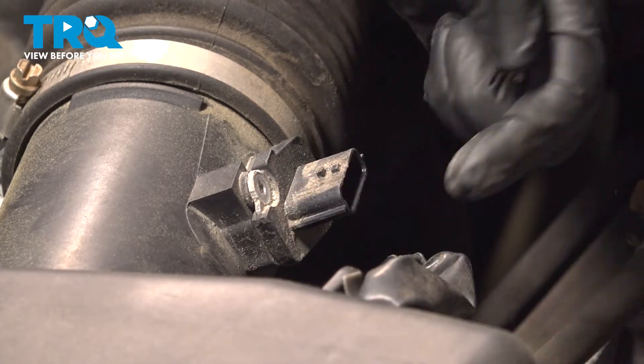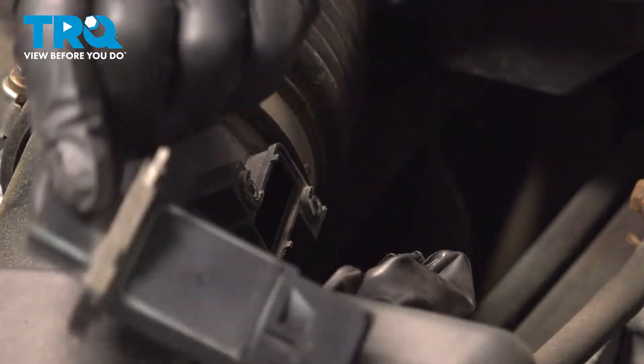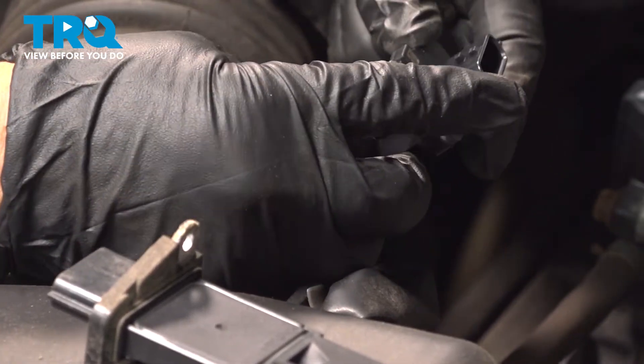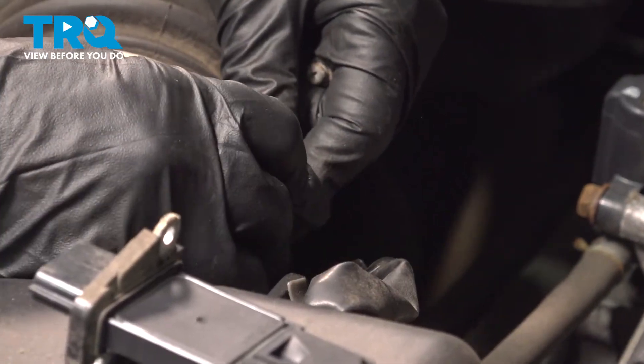Keep the hardware and then pull out the old mass airflow sensor. I'm going to install it the same way with that lock tab on the face up and the metal barrier up. Slide it right down in.